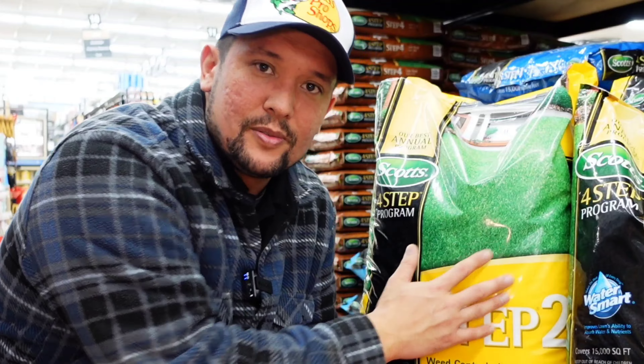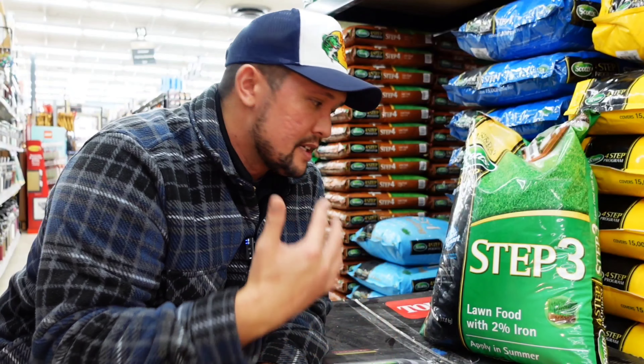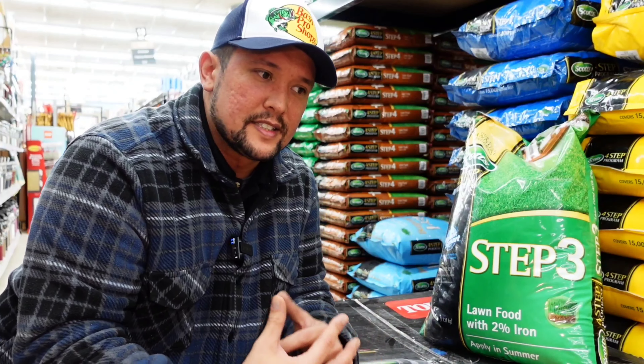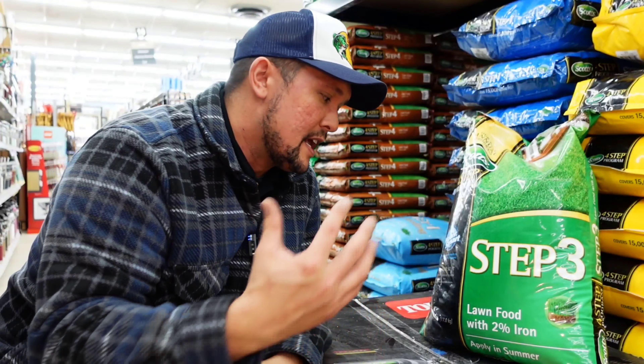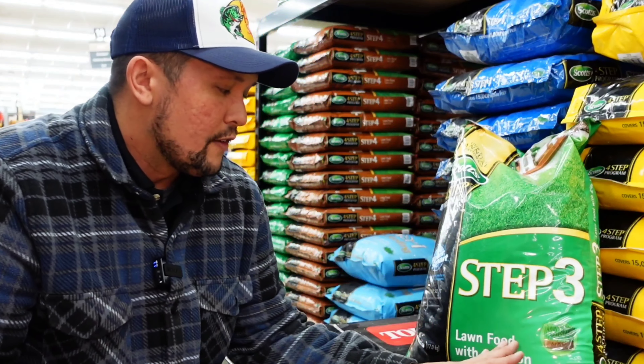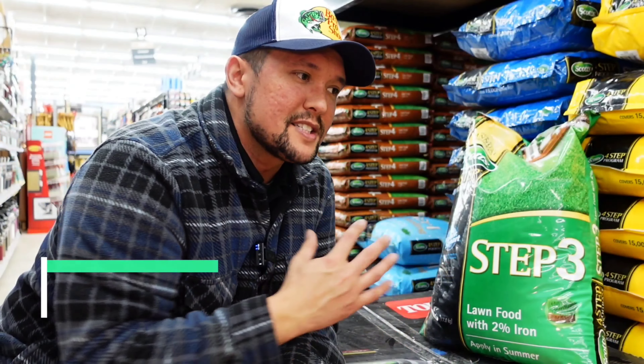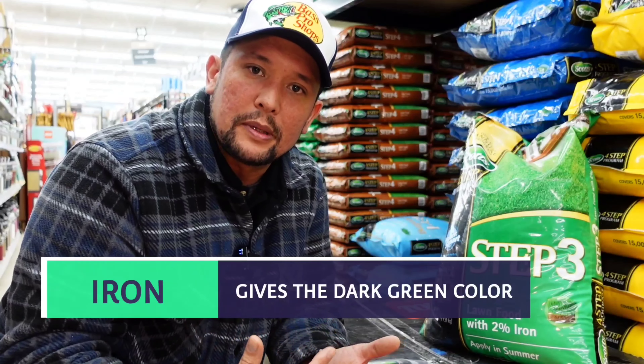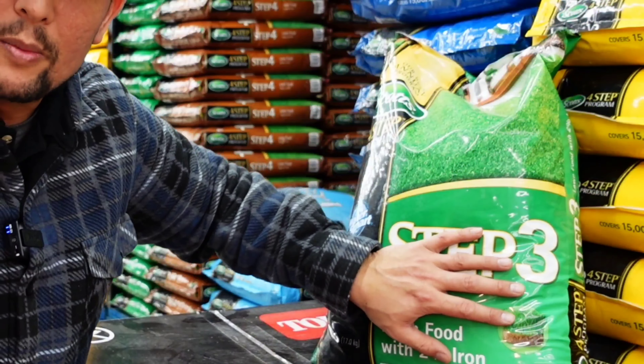After Memorial Day, Step 2 goes down. Then we put down Step 3, which is around the end of August or beginning of September. After the lawn has taken a heavy beating from the August heat, we want to feed it — the lawn is going to be starving. This one has lawn food with two percent iron, which is one of my favorites in the program because you get a really good green-up from the iron. This is what we put down after summer.